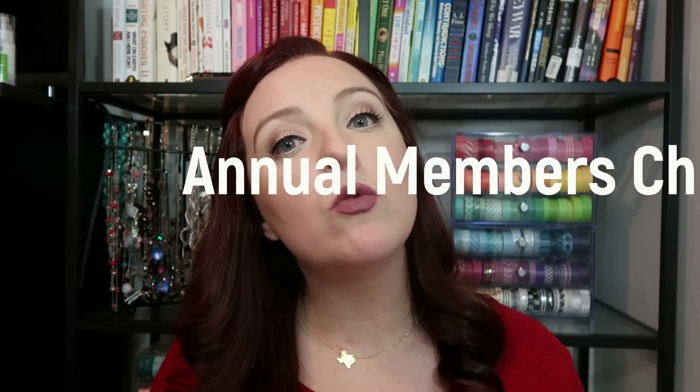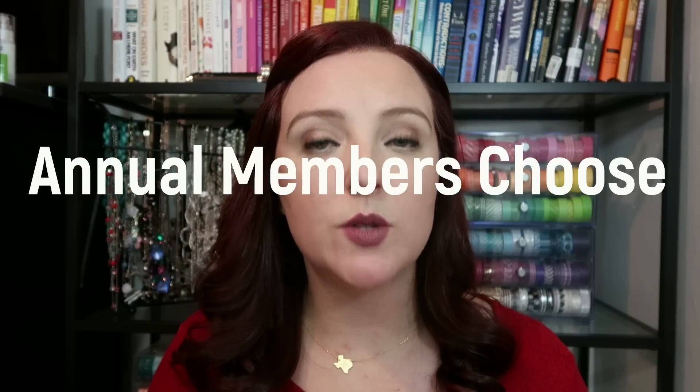I feel like there's probably a point where you keep getting the FabFitFun boxes and keep getting some of the same products and you're like, is this really worth it for me? The first two skincare categories — did I need those skincare products? I guess not necessarily, but it's a really good value. Those were the categories that everybody got to pick. The next two items, only annual members got to pick. So if you sign up for the annual subscription, you got to pick between these two; otherwise FabFitFun just put one in your box.